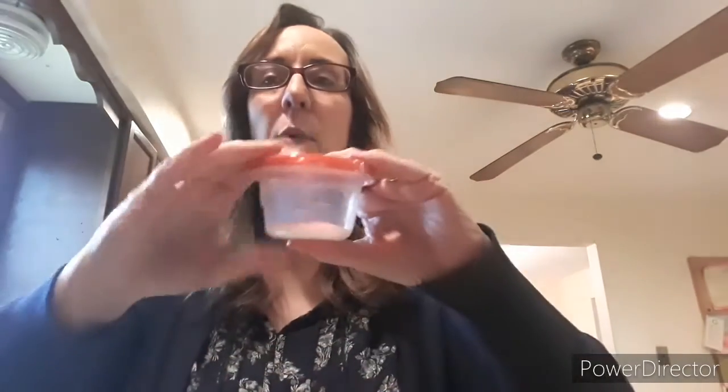Who would have thought that salt would make such a good rhythm shaker? But it really does. I used kosher salt because it's a little bit more coarse, and this very small container. Listen to how this sounds. It's a little bit softer.